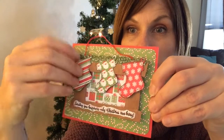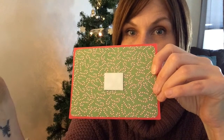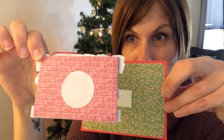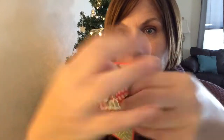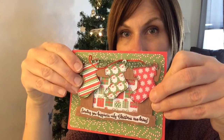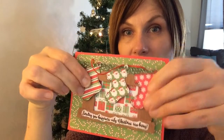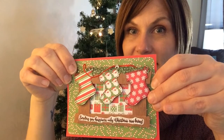Basically this little mantelpiece with stocking comes off. How that happens is that there is a one and a half inch circle that's a non-stick backing and a piece of foam tape. And then it just sticks back onto the center, so your recipient can take it off and hang it on their tree. So let's get started.